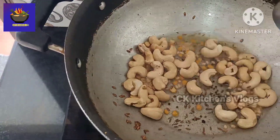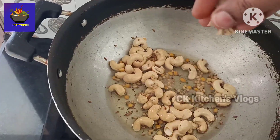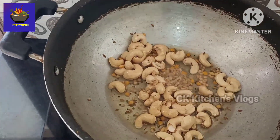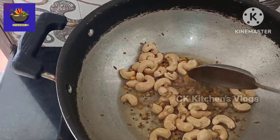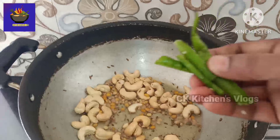Add a little sauce, add a little spoon on the plate, add half a bit more.